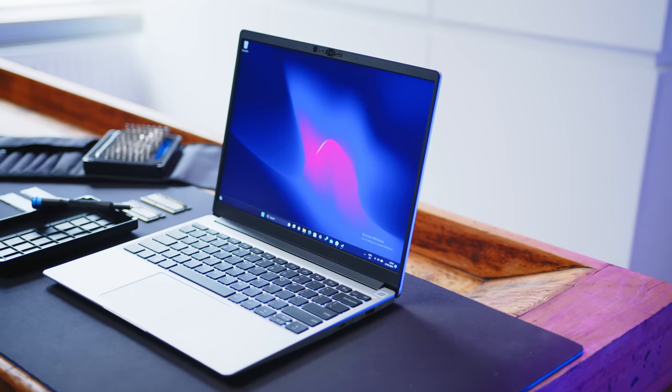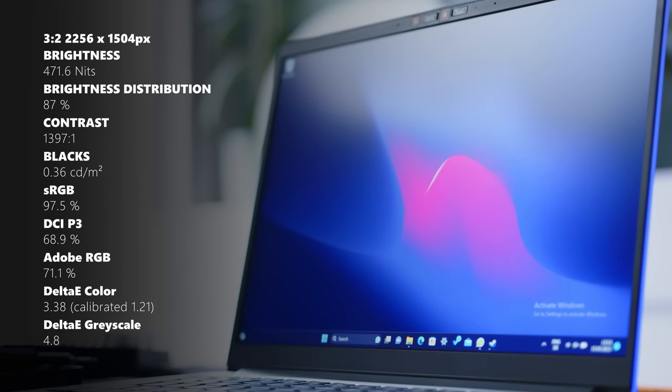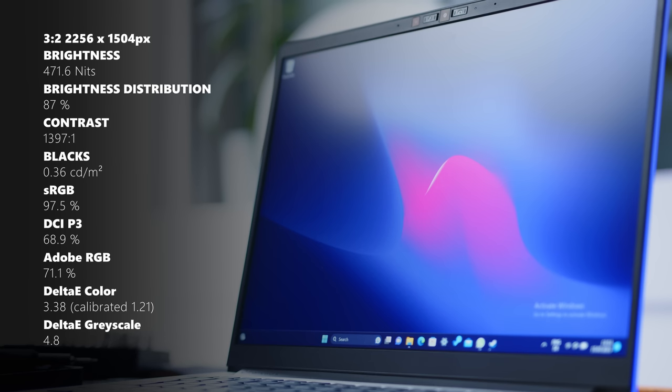In the display department, you only get a single option for now. The 60Hz IPS panel comes in a 3:2 aspect ratio with a very odd resolution. While the panel is not bad, I would consider it to be the weak spot of the Framework 13. It is certainly alright for office and productivity work, but anyone looking for some eye candy for their next Netflix marathon or something color accurate for creative work will be disappointed. It would be absolutely amazing if they offered an IPS option with wider color gamuts or even an OLED panel in the future.